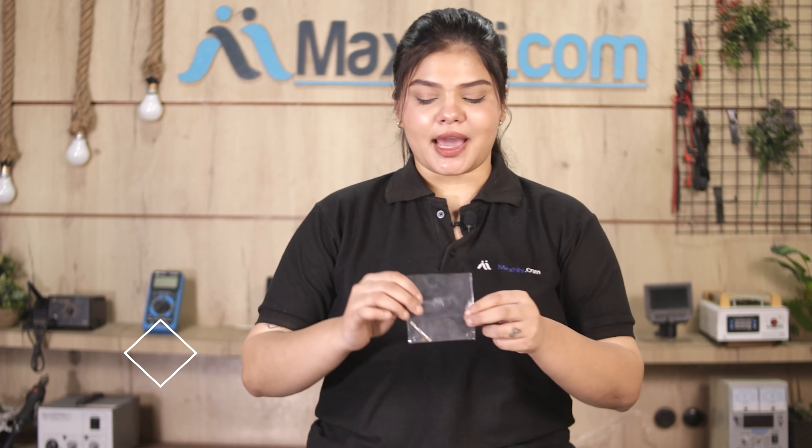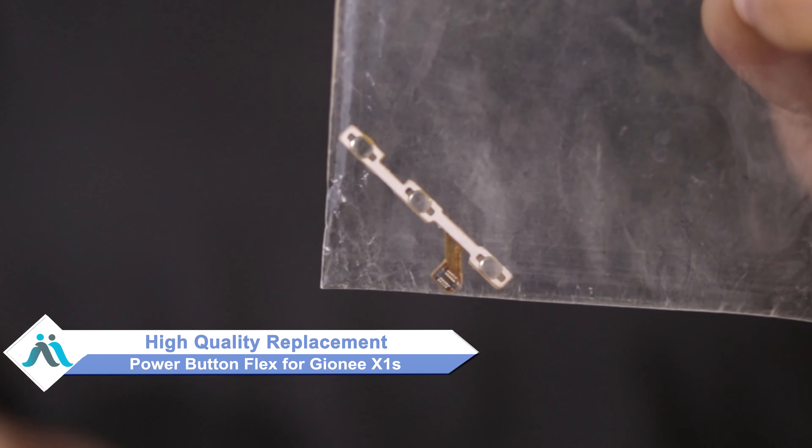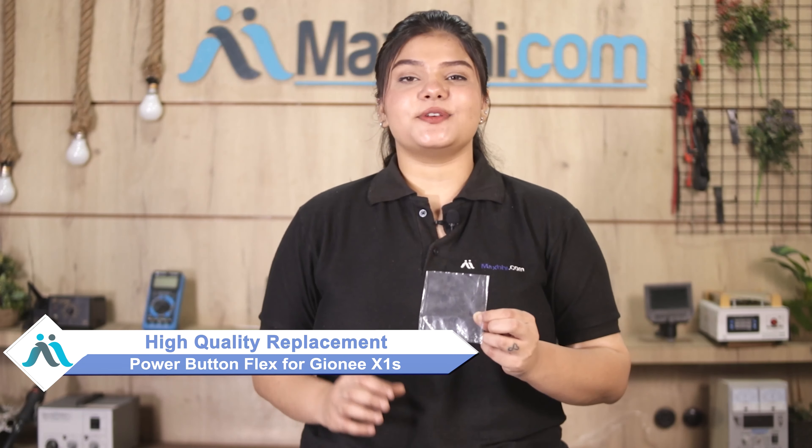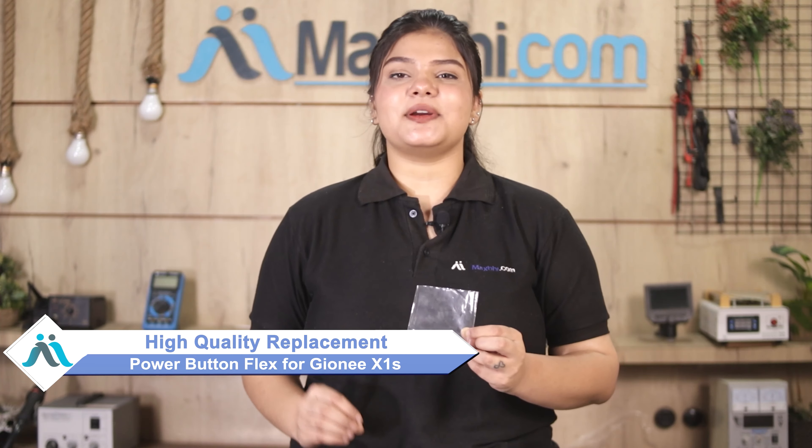Don't worry! You can buy a high quality replacement power button flex for your original GIONEE X1S at a very affordable price from MaxPi.com, and can fix your phone yourself at home or get it repaired by any professional very easily.